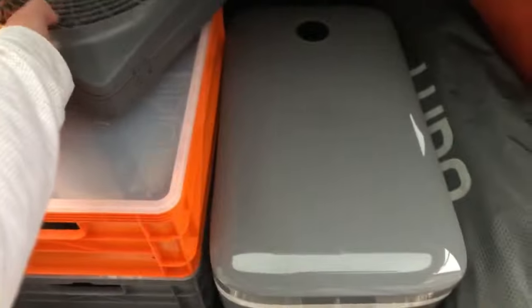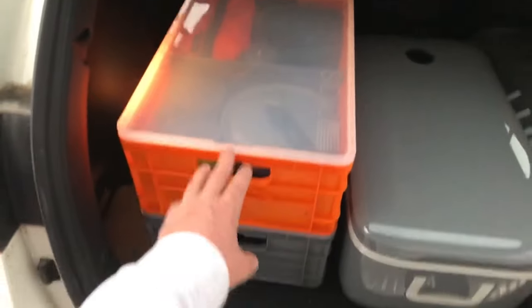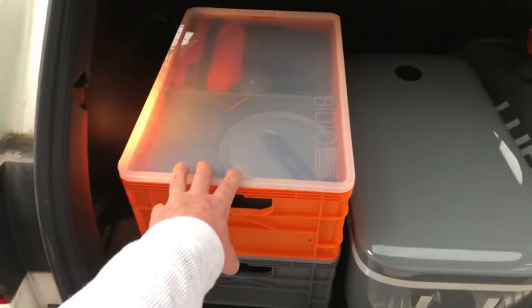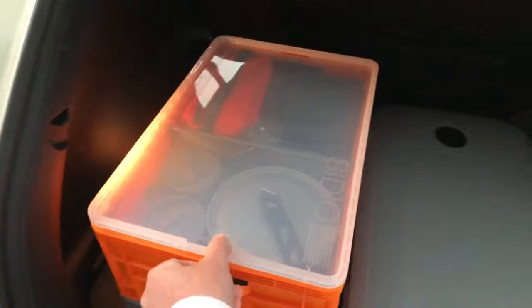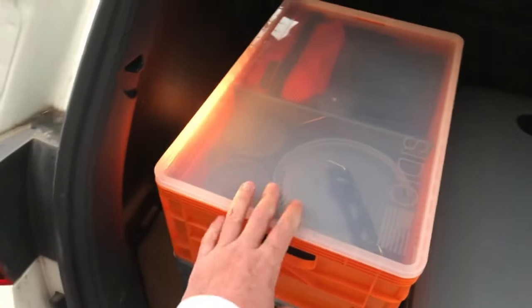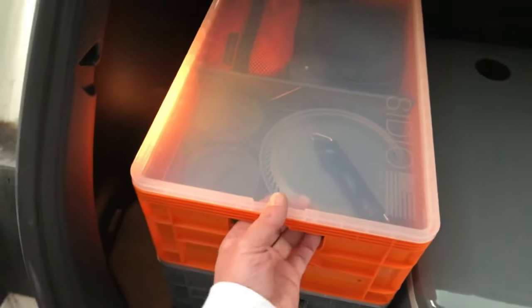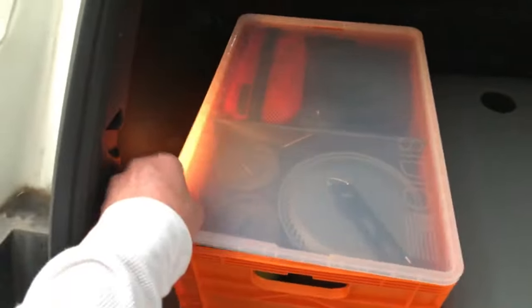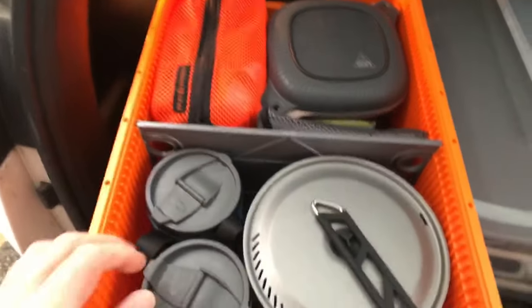I just picked up these Sidio crates - a company called Sidio Gear that makes these crates and they are really sweet. I got two of them: the top one has my kitchen and cooking gear, and the bottom one has electronics and lanterns. They have lids which make for a tray on top - you could use it as a cutting board or just a tray - and they just snap into the box. The boxes are stackable and come in all different color combinations, and you just press to pop the lid off.